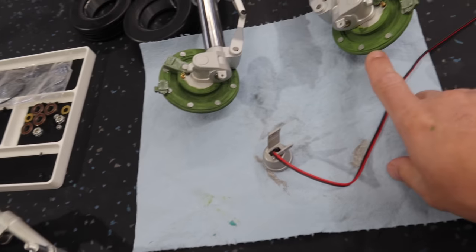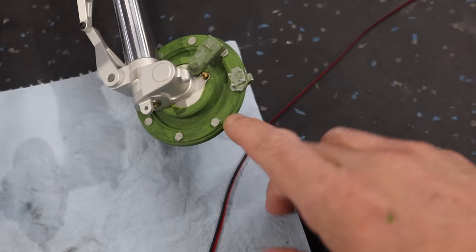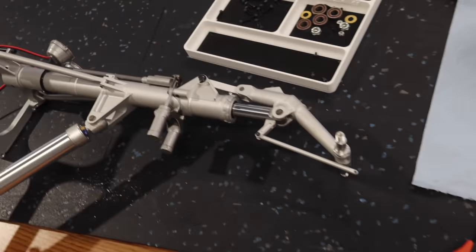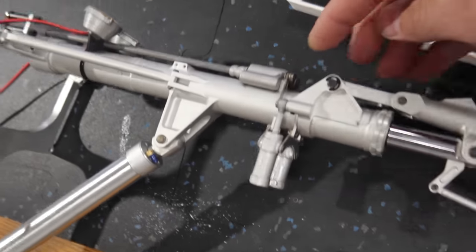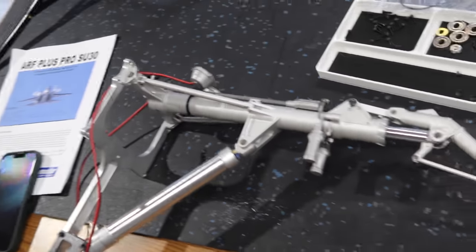We've painted all the scale details — painted the brake assemblies, did a little dry brushing on the silver bits, and on the nose gear we painted all the scale bits that were black and made them silver: the light housing, steering system, and other light housings are all silver now.